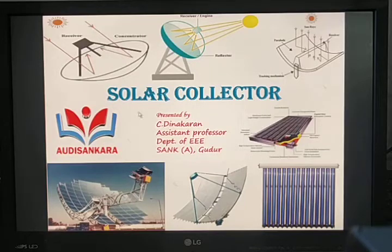Today's topic is solar collector. A solar collector collects solar radiation and transfers the solar energy to fluid passing in contact. Solar collectors are made of copper, aluminum, and steel, and are coated with black powder to have high absorption and low emission.